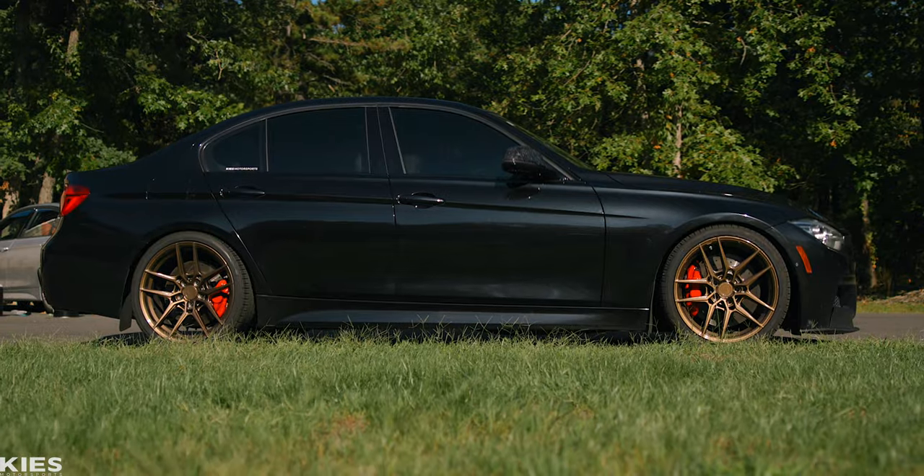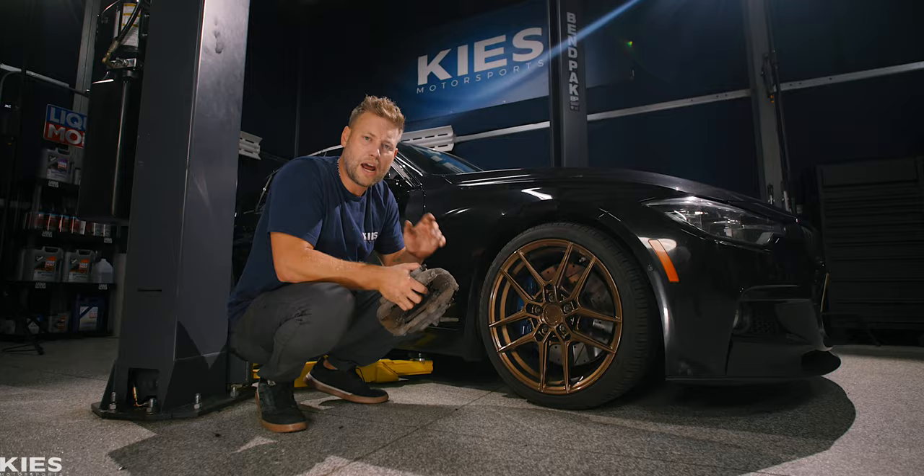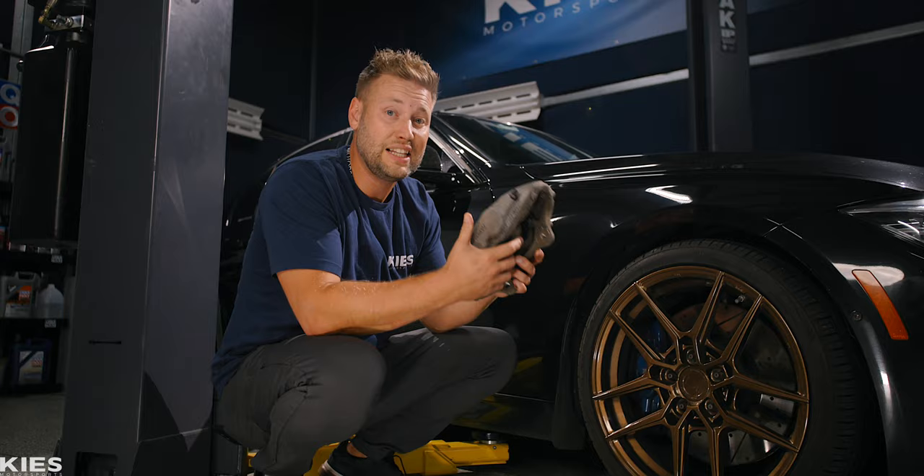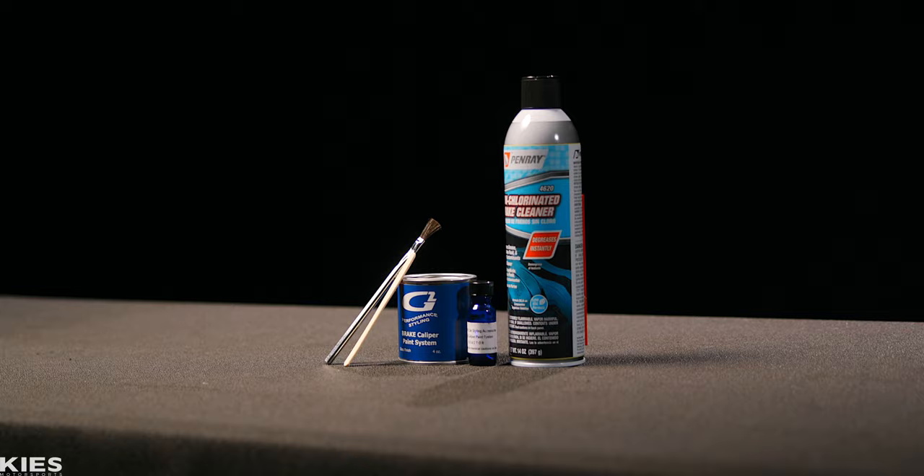Painting your brakes is an inexpensive way to take the look of your car from this to this, and it's easier than you think. When it comes to changing the color of your brakes there are two main avenues people take. First is powder coating — it looks amazing but it's very expensive, requires you to completely remove the brakes from your car, and you can't drive it for several days. Or you can do what we're doing today and use a high quality caliper painting kit like this one from G2.